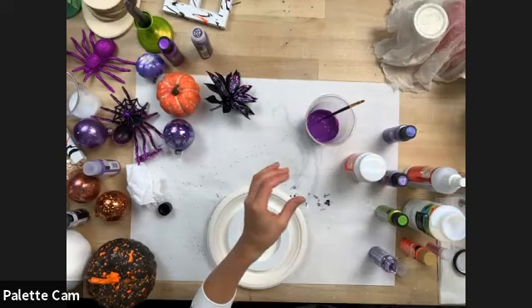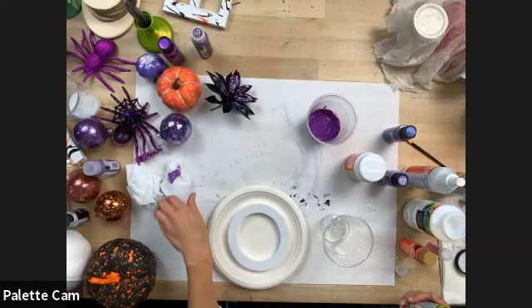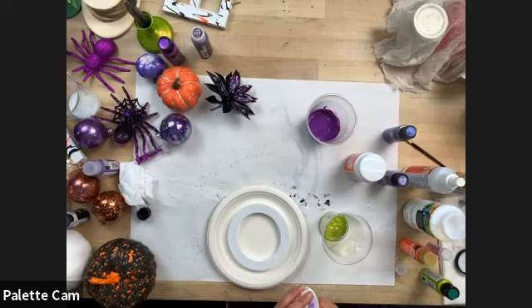You can use as many colors as you want. I've got a purple here and now I'm going to mix up some green Color Shift. Green is a great color for Halloween — a green metallic pumpkin with Frankenstein lines painted on it would be really cute.